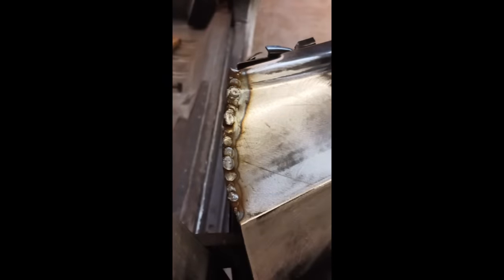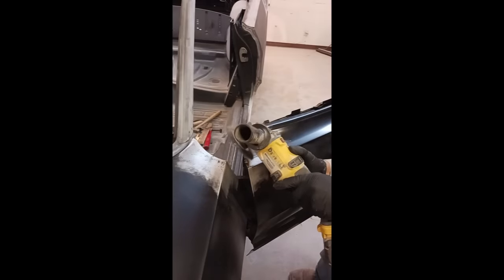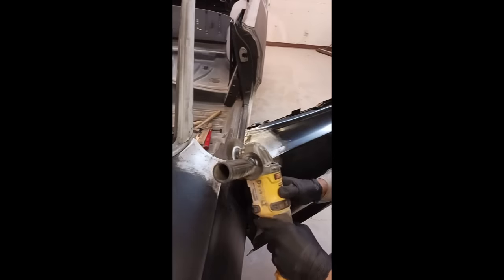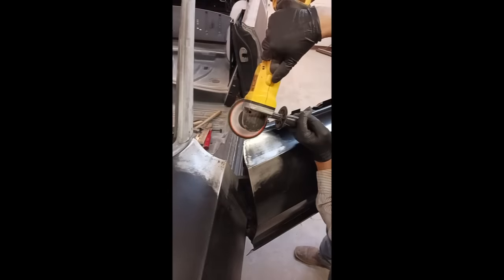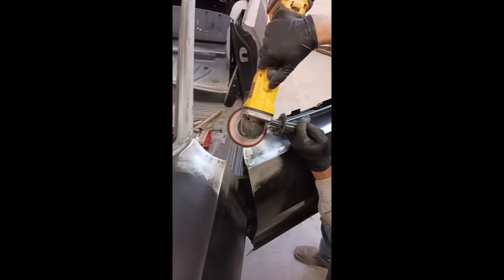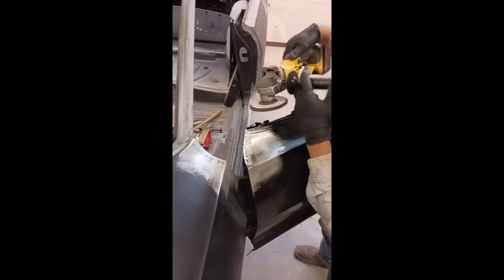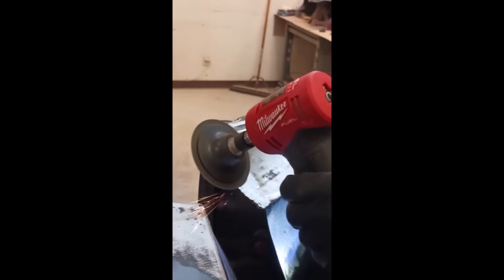You can see our heat signature there. Whenever you start seeing that build up and running out, time to slow down. It's looking pretty good — I'm happy with that. We're going to clean it up real quick with the wire wheel, check our work, and we'll start with the flap wheel, working on that leading edge. We don't want to angle that flap wheel and gouge or thin out the metal in the door. We want to get on that edge, knock it down real quick, and shape and contour it, finishing off with a Rolox disc.